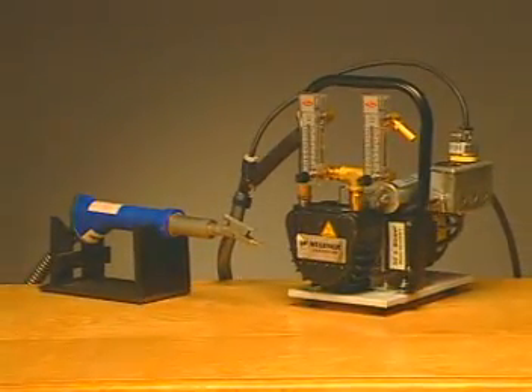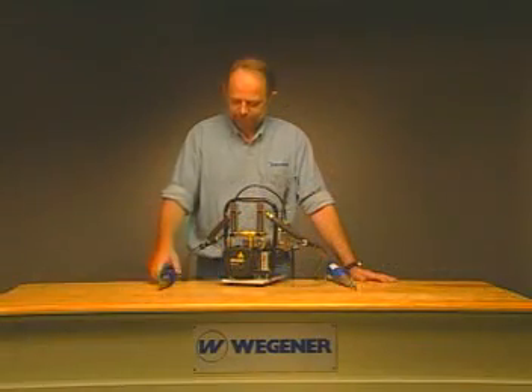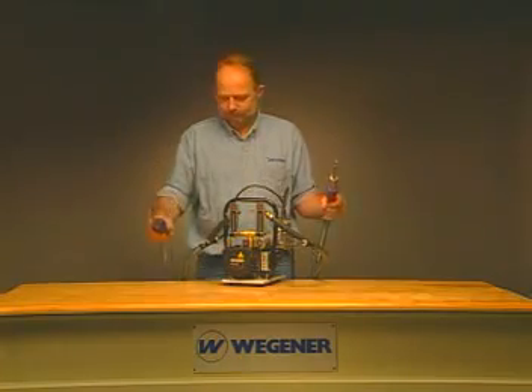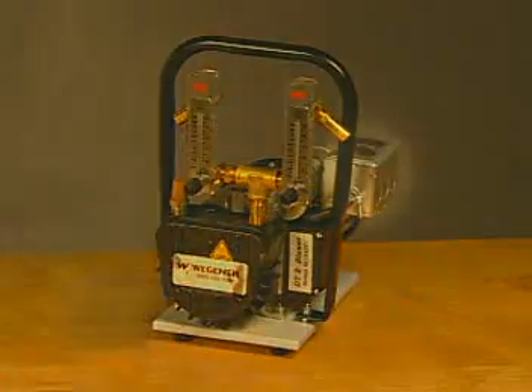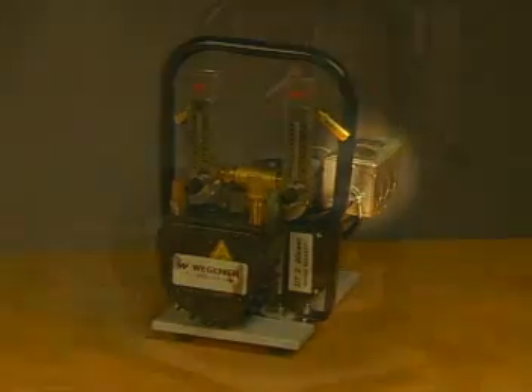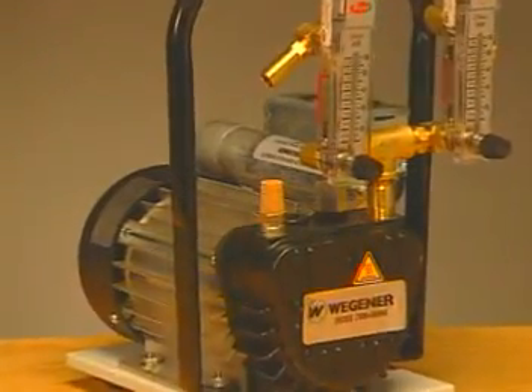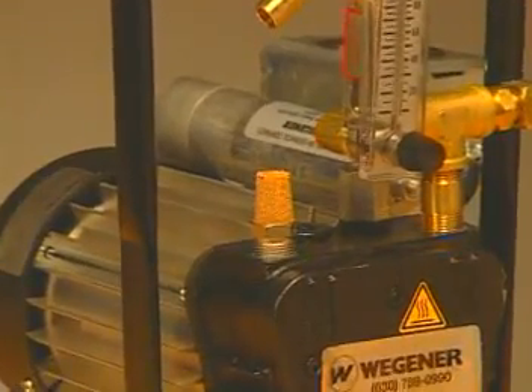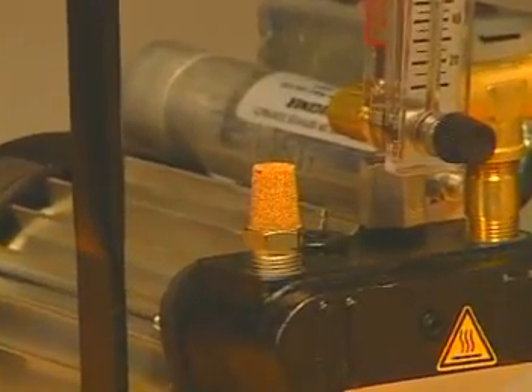The Wegener Autotherm welder is the most temperature-accurate model on the market. The Wegener model DT2 blower allows for the use of two guns simultaneously and offers a top-mounted duplex outlet as a convenient power source for your guns. The DT2 is a heavy-duty model and is virtually maintenance-free, requiring only an occasional filter change to keep the unit running in top form.